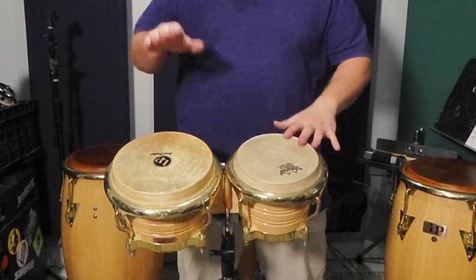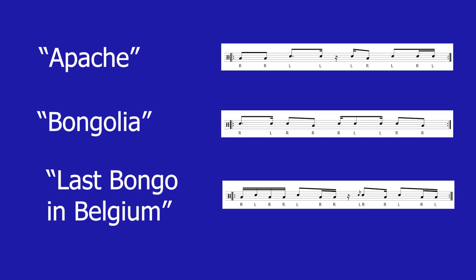It can be difficult for hand percussion to stand out in a rock band. You're competing with loud guitars and a lot of other rhythms from the drum set. That's why the secret to standing out is not always playing louder — it's about what you play and the quality of the sounds you're making. So I selected three patterns from the Incredible Bongo Band that I think stand out and work for several different songs.